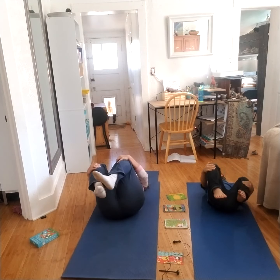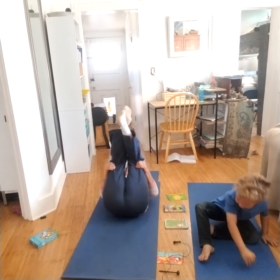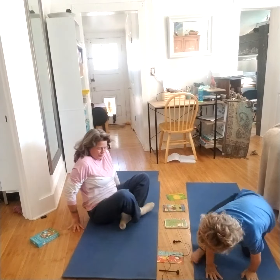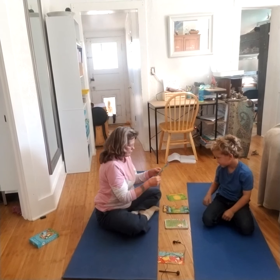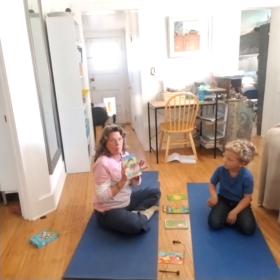Are we going to roll back up? Let's roll back up. Ready? Woo! It's my turn. I got a fabulous frog pose.